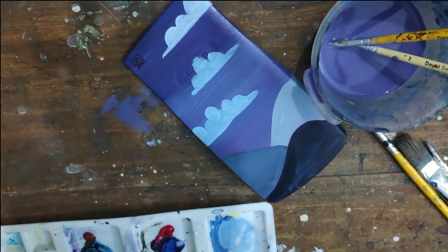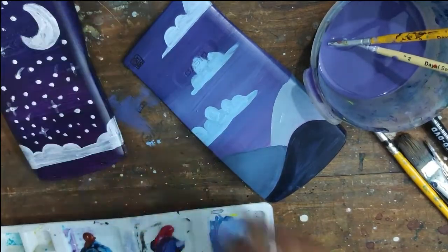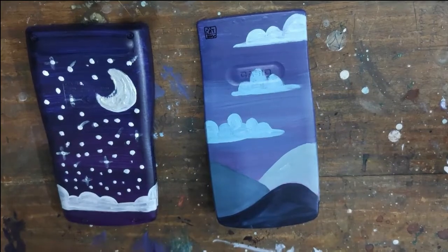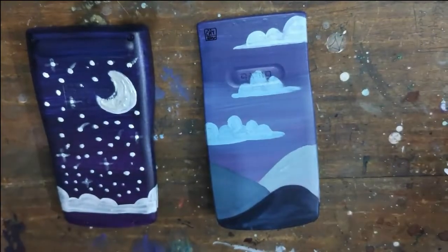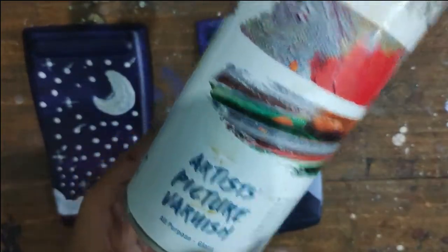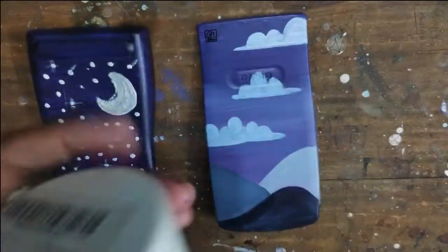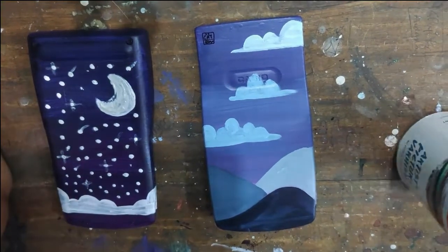I take a black CD marker and sign my name on top of the front cover. Now it looks done, but there's one really important piece left — I'm going to use this acrylic picture varnish to cover the cases. This way it will look a little more professional, and it will also preserve the paint from chipping off. So here is the final result, and I'll see you in the reveal.